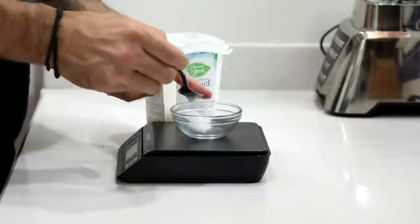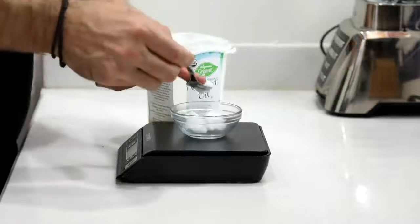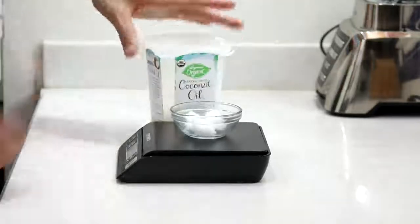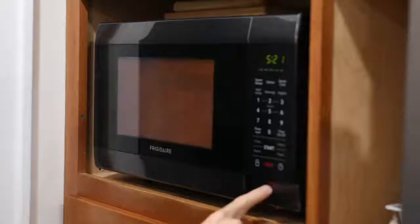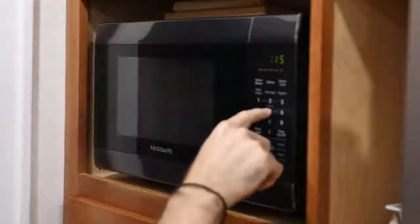That being said, let's jump right into it and I'll show you how to make keto chocolate chip cookies in just one minute. First things first, we're going to get out some coconut oil and add a tablespoon or 15 grams of it to a small bowl. Then we're going to microwave that for about 15 seconds just to melt the oil, and then set that aside.